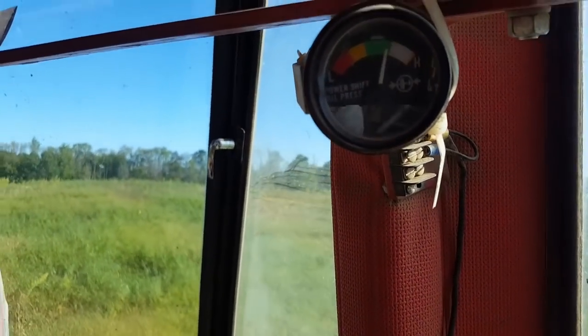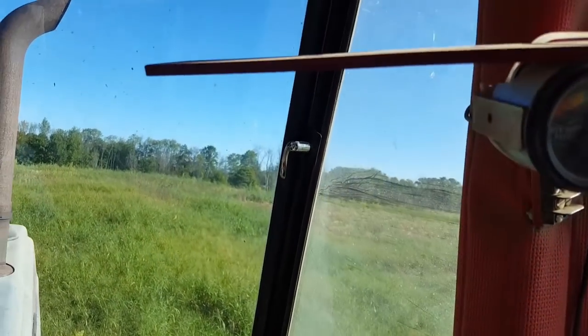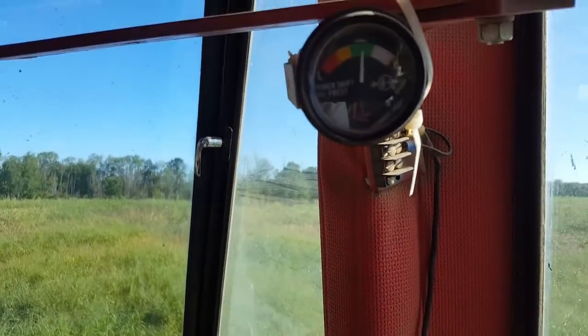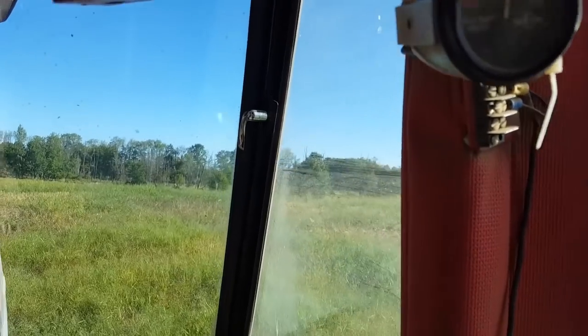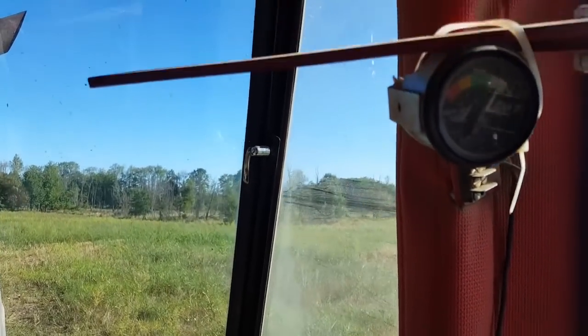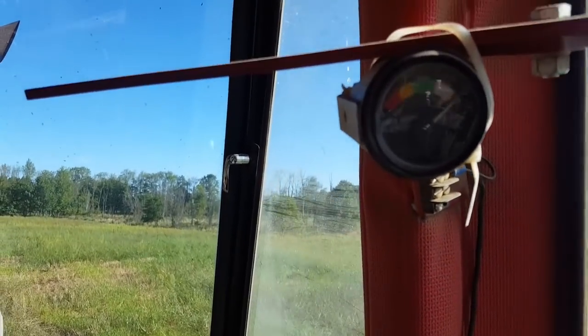But if I pull my RPMs back, my pressure drops. Pressure drops, still in the green. Grab it back up, she goes up - and dropping into under drive, that pegs it.